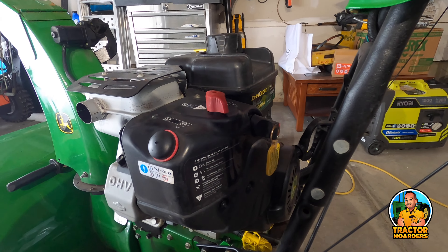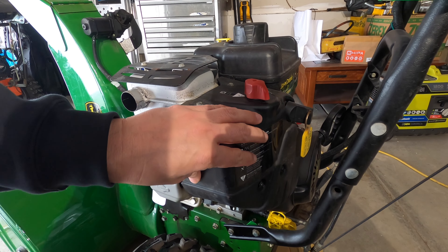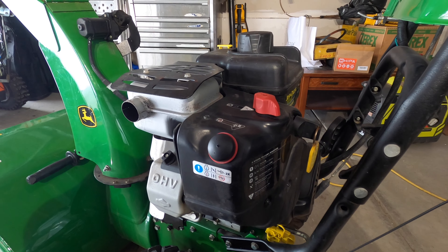The first things we need to do here: we're going to take off this choke knob, we're going to remove the key, and we need to start removing plastic covers. This top cover here, as far as I know, should just have these two fasteners there and there. So we're going to take those off real quick.